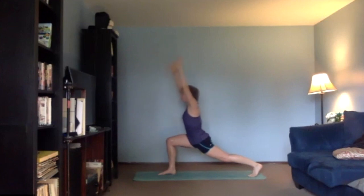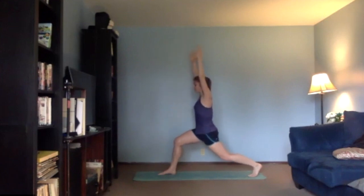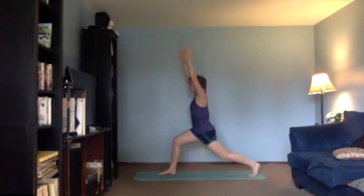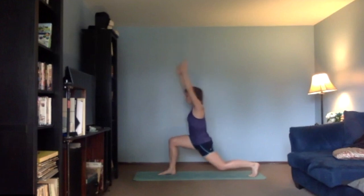Now lift your chest up. I want you to bend your left knee and stretch — bend, and stretch. Give me three, two, and one.